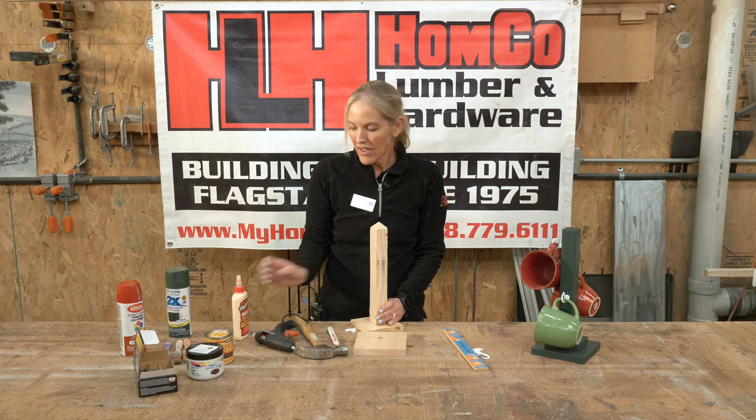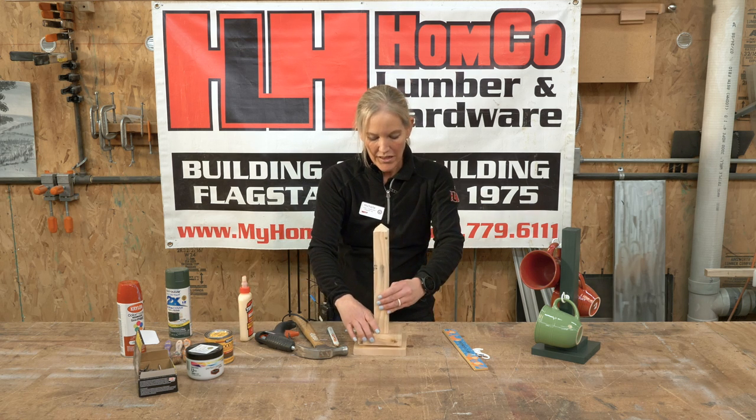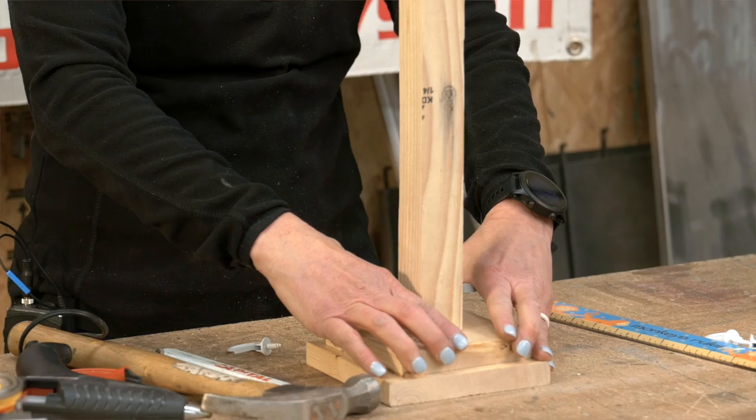Once that's all set, you'll use your glue down here at the bottom base and simply glue on your piece, just like so.